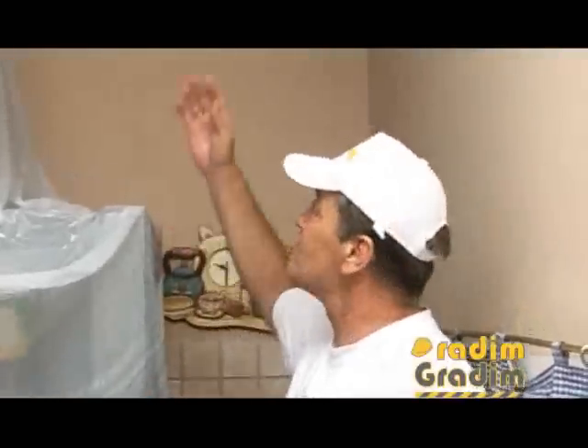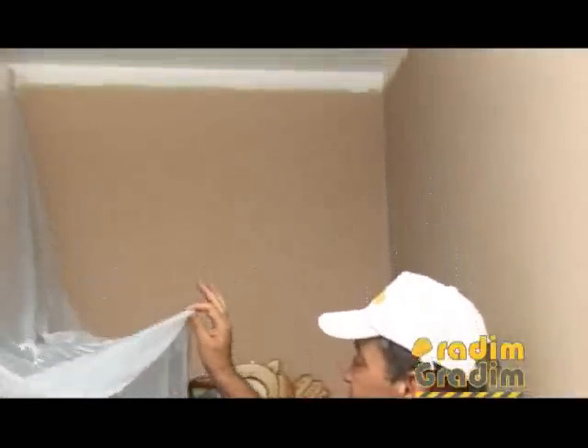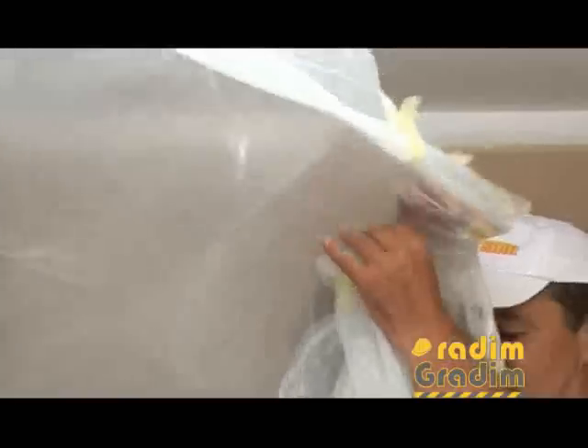As you can see, the second coat of paint has dried. Now all that remains is to remove the plastic foil and the protective tape that I applied. The second coat is fully dried.